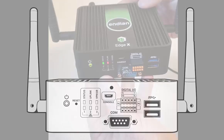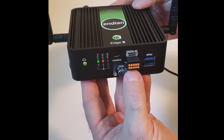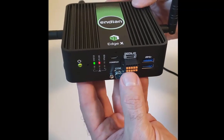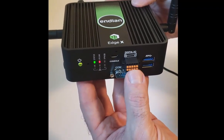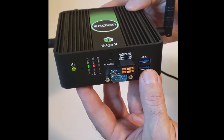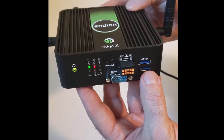If you wanted to hook up this device to an analog or digital device like a sensor or actuator, it has four input and four output GPIO pins right here. It also has two USB 3.0 ports right here.